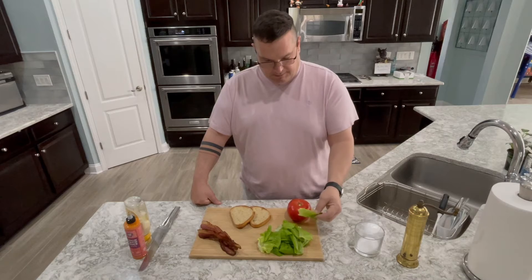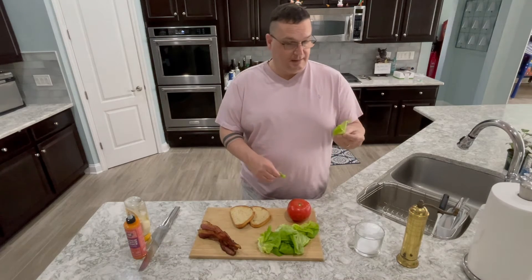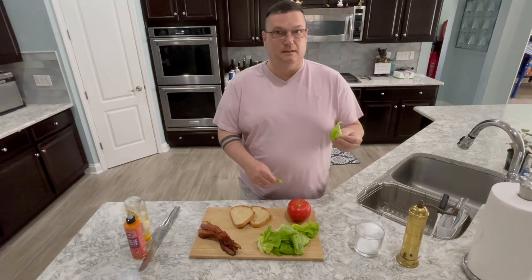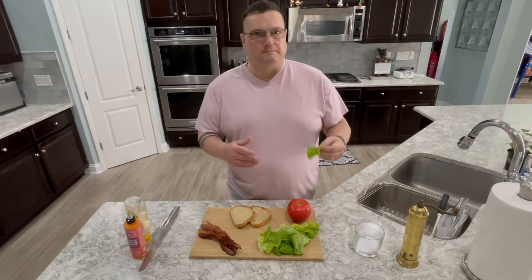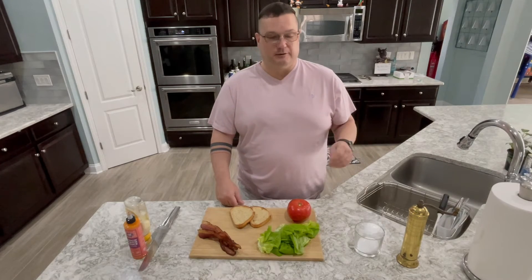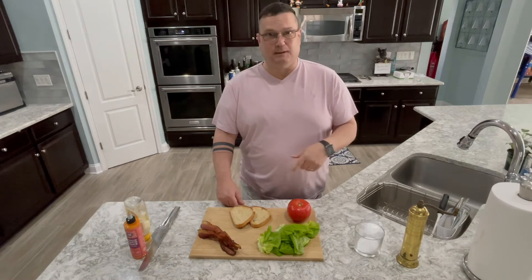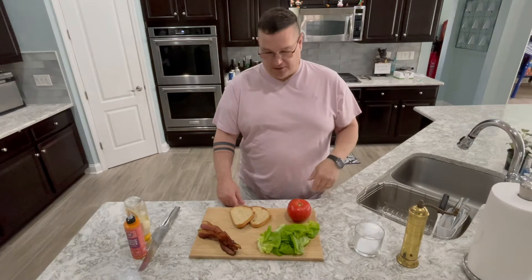This just happens to be butter lettuce, only because we have some. The nice thing about this is it's kind of like iceberg — it's very crunchy. Butter lettuce has more flavor than iceberg lettuce, although I love iceberg. That's what I normally make here, but I had this and needed to use it up.